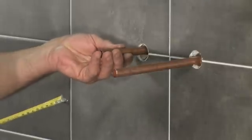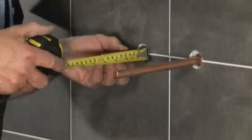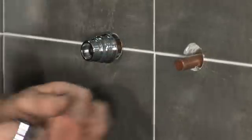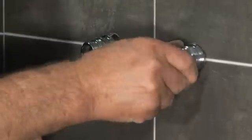Push each pipe into the wall until it stops. Measure 29mm from the face of the finished wall, then mark and cut the pipe. Press a push-fit connector onto each pipe until the pipe reaches the stop inside the connector.